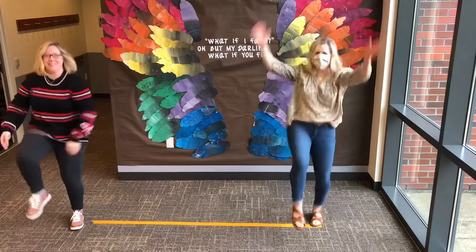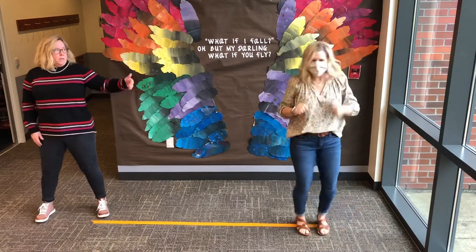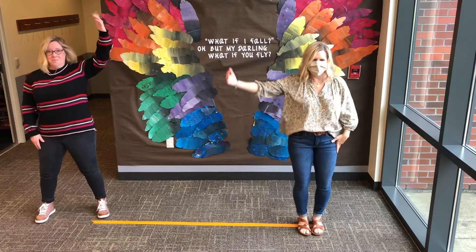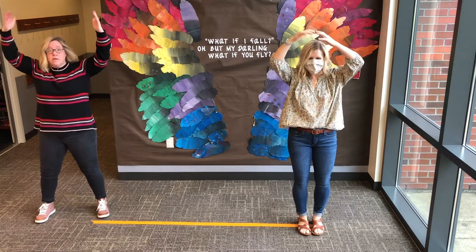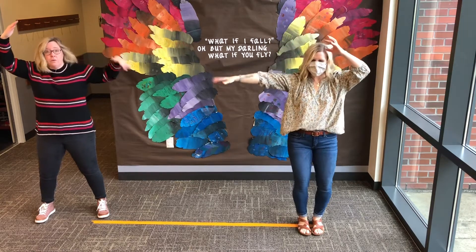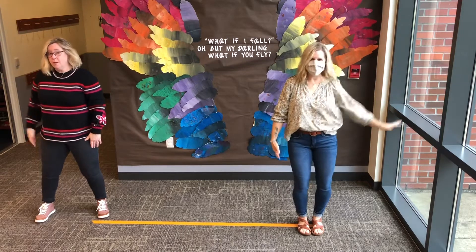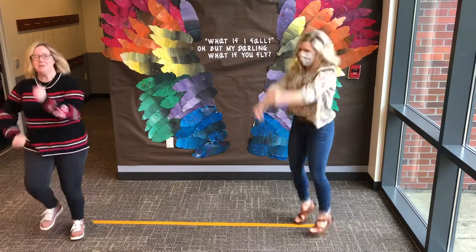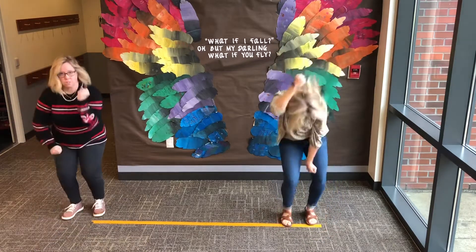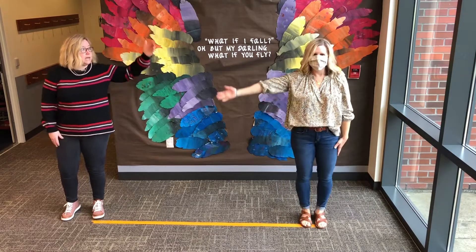First you form potato, form form potato. Then you peel potato, peel peel potato. Then you mash potatoes, mash mash potatoes.